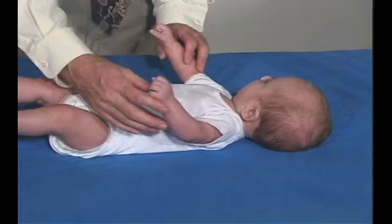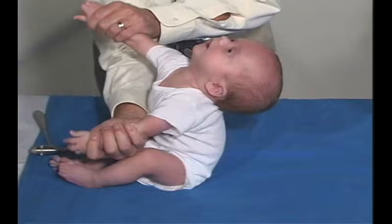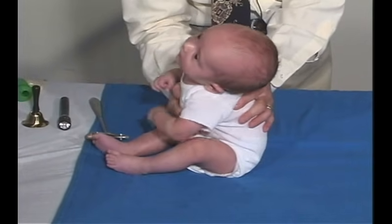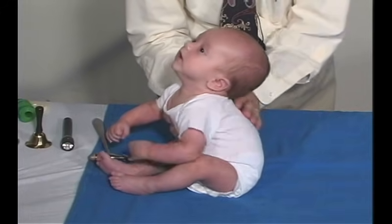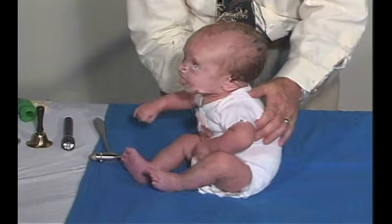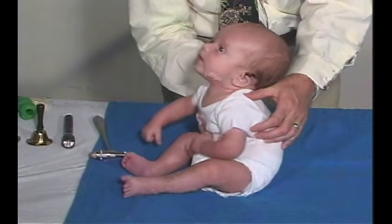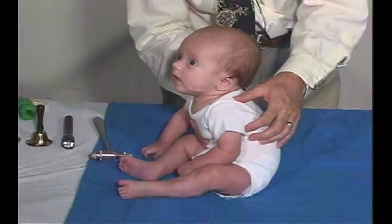Now we're going to have him come to sitting — pull him to sitting. He's got some head lag there, but he should be able to bring his head up. We're going to see that he's still rounded in his back. Still kind of bobbly, but he can hold it there. And that's good.